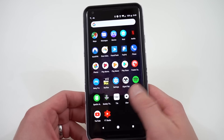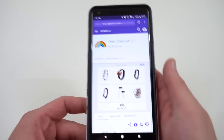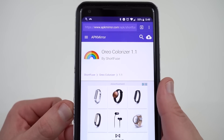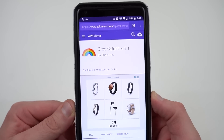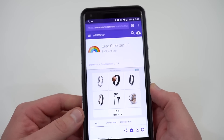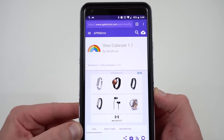Of course, because it's Android, a third-party developer already came out with an app that allows you to do this. Yesterday, the app Oreo Colorizer was dropped by ShortFuse as the developer. This is on APK Mirror — I'll drop the link below if you guys want to check it out. What this lets you do is go ahead and get the saturated colors on your Pixel 2 XL right now.